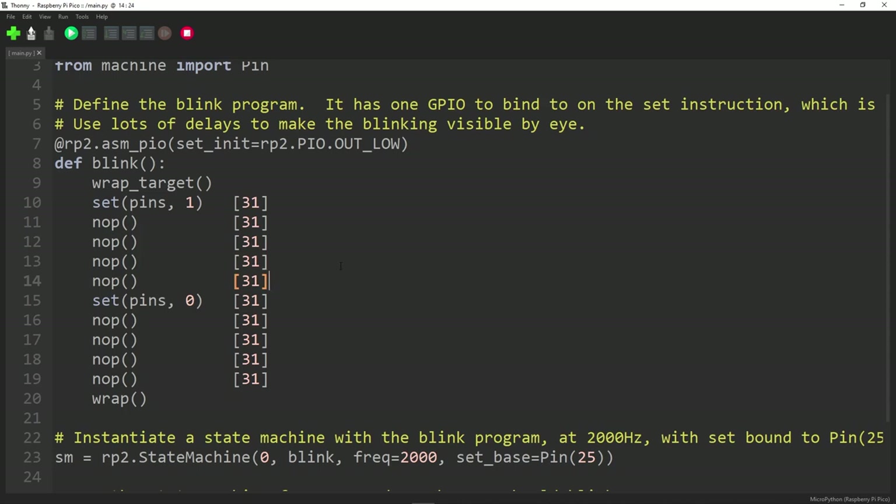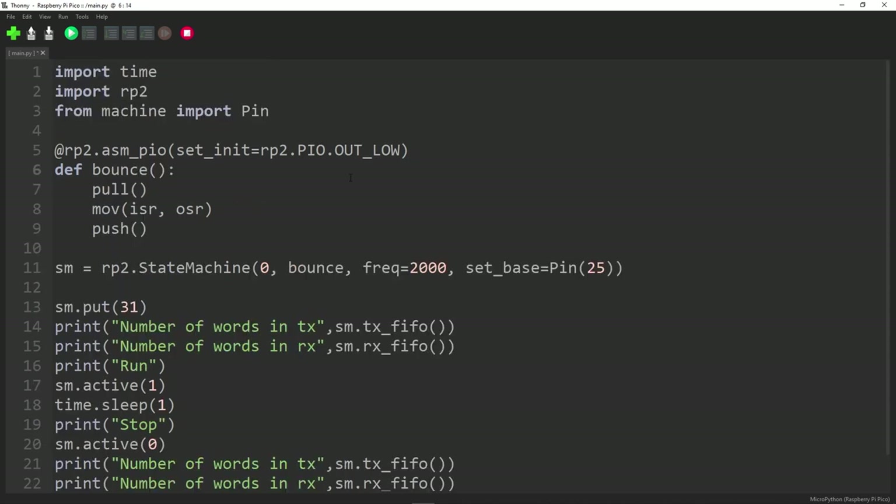Now, if you remember, there are two FIFOs: one for sending things into the state machine and one for sending things out. I want to look at a program where whatever you send in gets sent out — a very simple echo or bounce program.